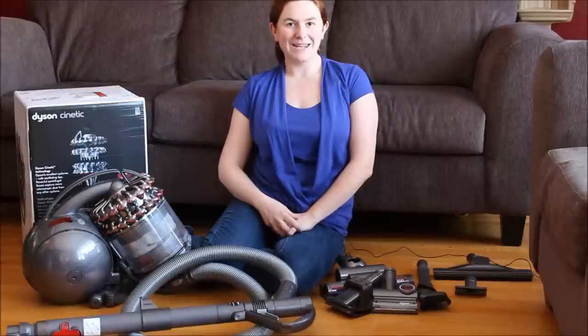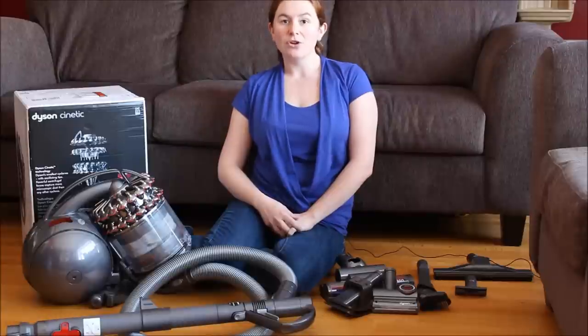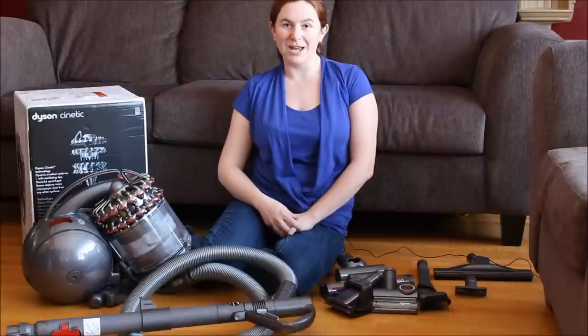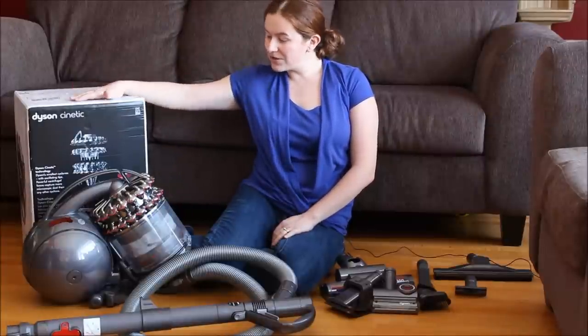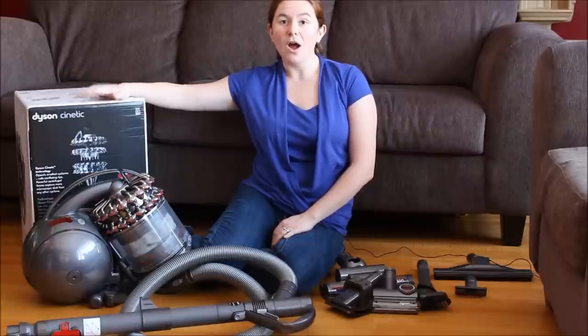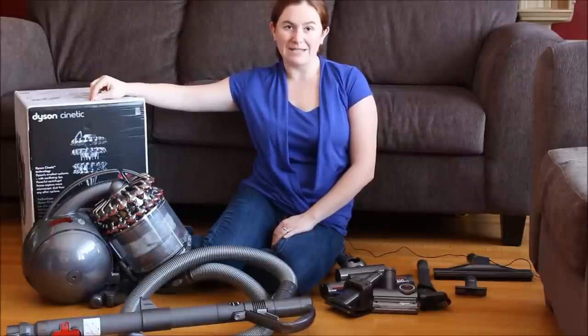Hi, it's Katie from Little Miss Kate here, and today we're talking about the Dyson DC 78 Turbine Animal Head Vacuum. This is one powerful machine to help you clean your home, and there are several features we're going to go over that make this Dyson a really special and great investment.